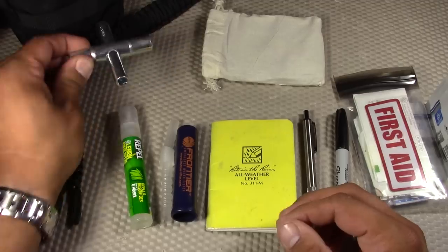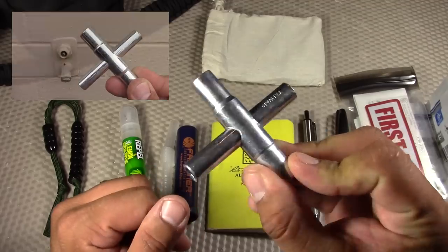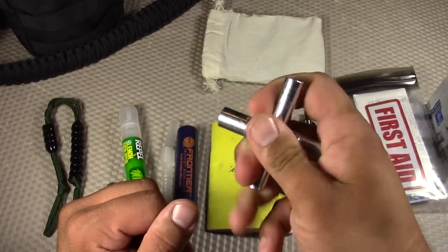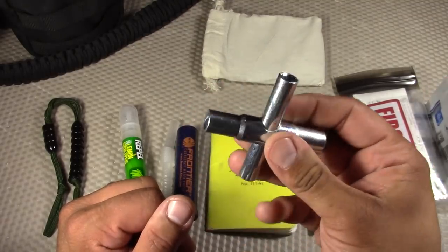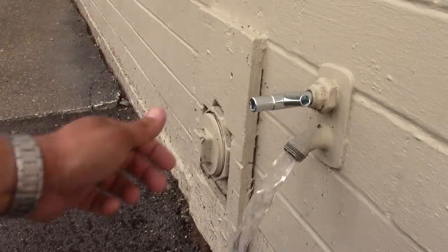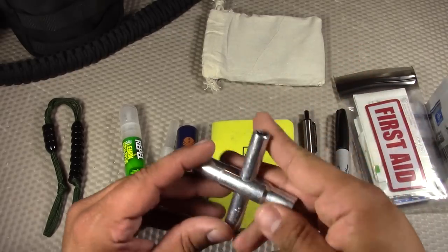I recently did a video on this: the Silcock Water Key. This is a must-have item for urban preparedness — it's what you'd use for accessing water faucets on the outside of industrial buildings, schools, and churches. This is just how you could get water in an emergency situation in an urban environment.